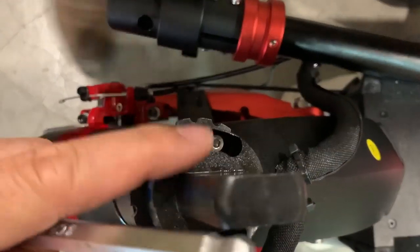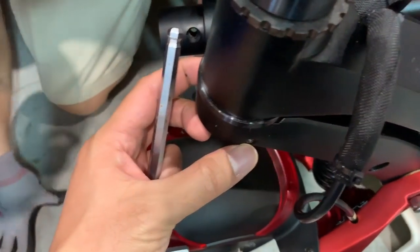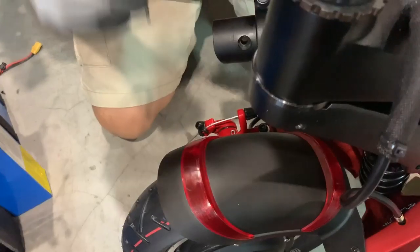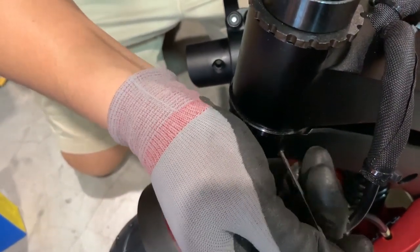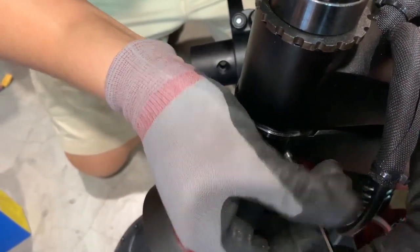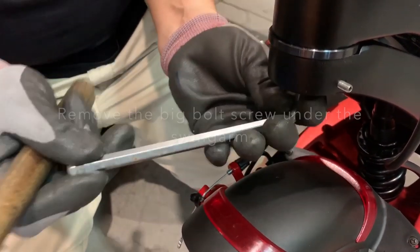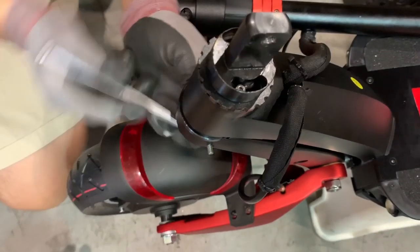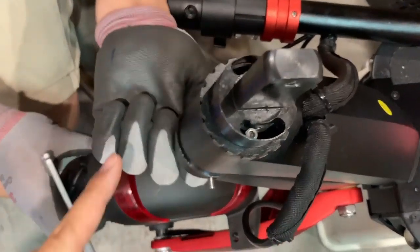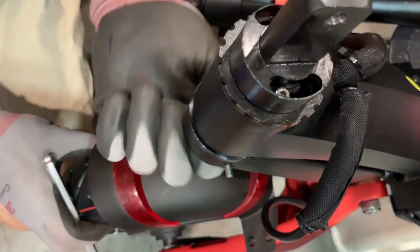So you see two screws here. Can we loosen the two setting screws here? Loosen the two setting screws. Let's loosen more. So when you're facing the top, you actually have to turn clockwise, not anti-clockwise.